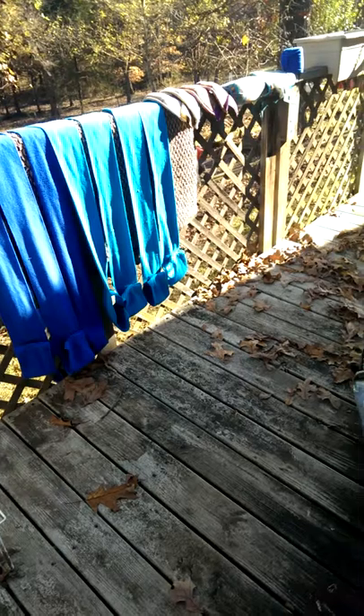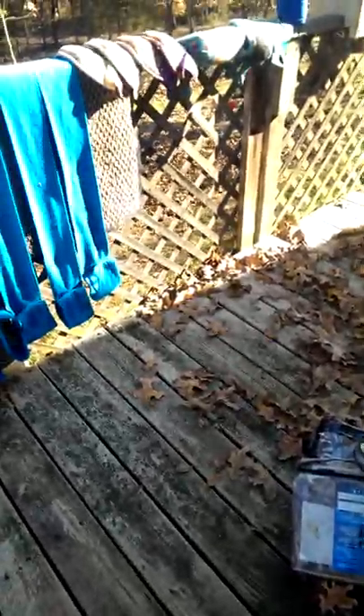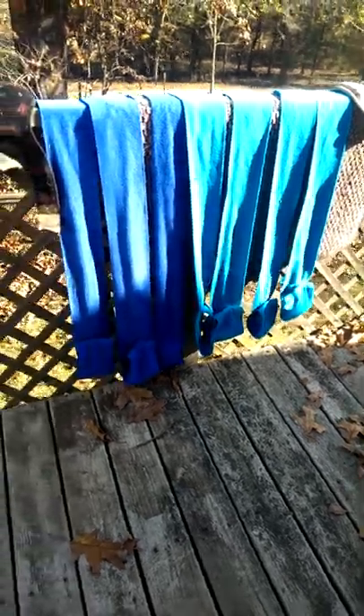Hey guys, so today I came home sick from school and just kind of laid down, fell asleep, woke back up and felt pretty good. So I got up and I decided I was gonna wash my leg boots, polos, and bell boots and stuff.